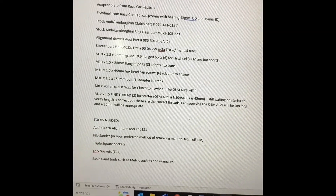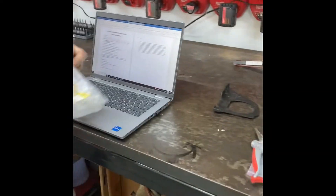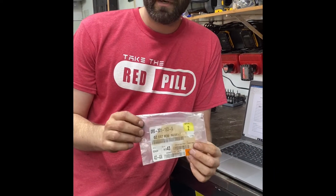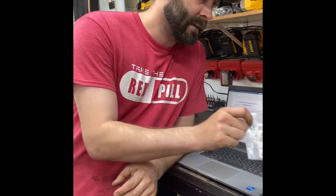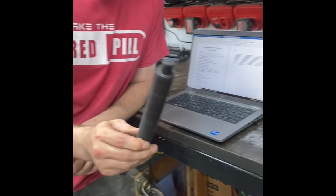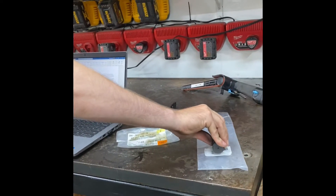The first couple things are getting the parts. The biggest pain as far as parts is the alignment dowels from Audi. Racecar Replicas had the wrong part number — it took me about four hours to source them. You're going to need two of these; they cost me about $10. The other specialty tool you'll need is the Audi Lamborghini clutch alignment tool. You will definitely need that — you don't want to screw up a $2,000 clutch.